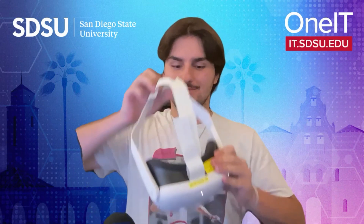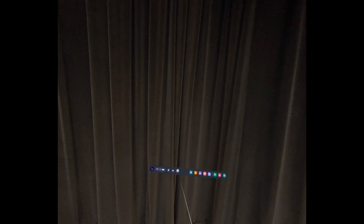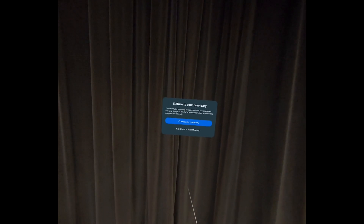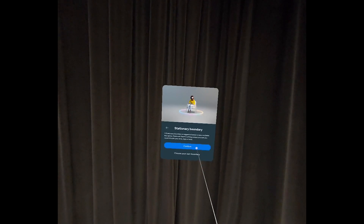Once you're ready to begin, ensure that you're seated comfortably before you continue. Now you are ready to put on the headset. Once your headset is on, you can enter the immersive view mode.